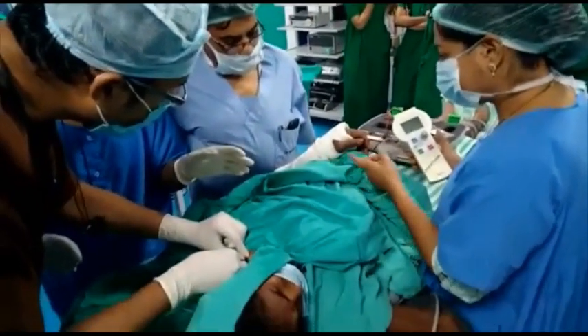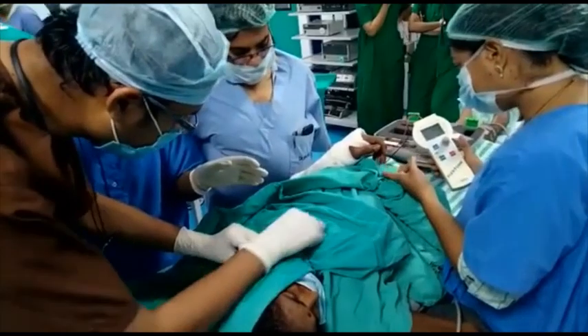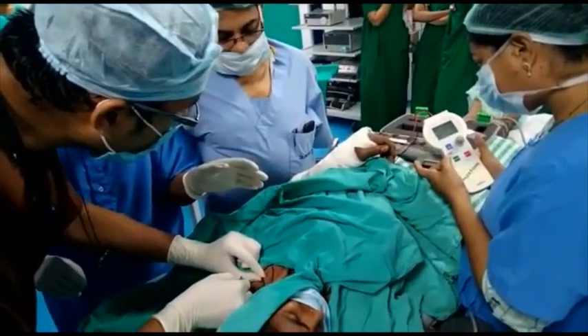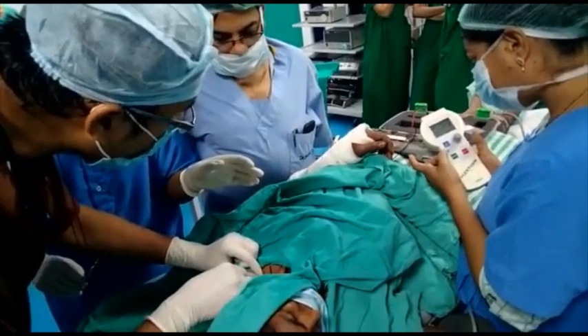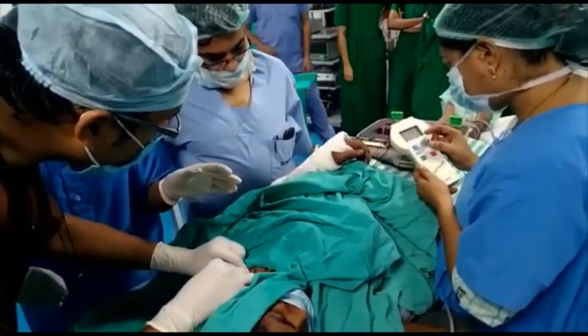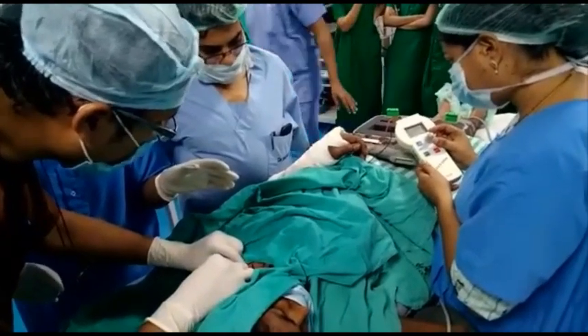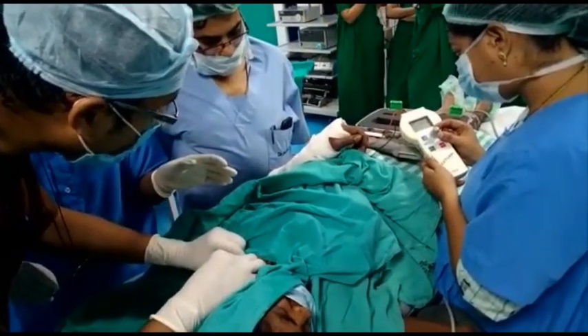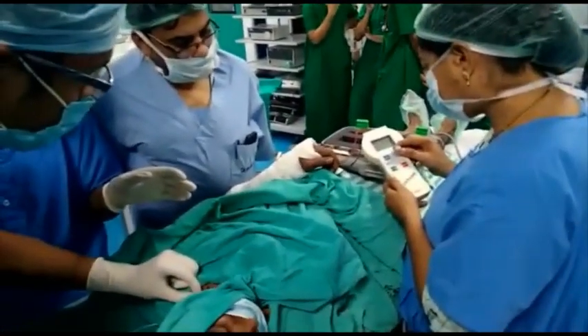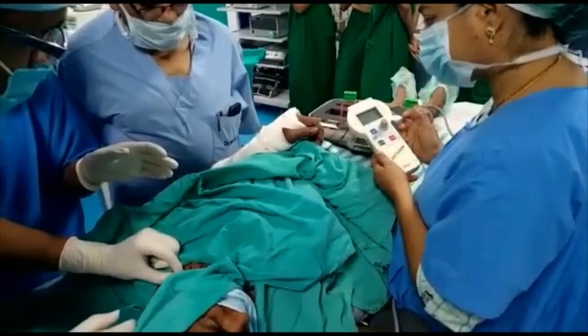Now we have to insert the needle posterolateral to the subclavian artery and direct it in a caudal, medial, and posterior direction. We have to seek for the twitches of the fingers. Initially we started with a current of 1 milliampere, and we have to decrease it gradually. At 1 milliampere we have got the twitches.